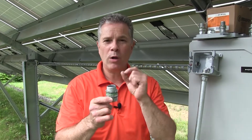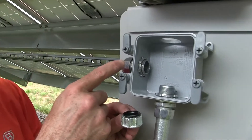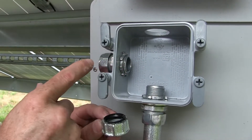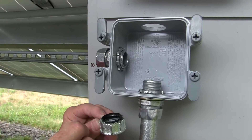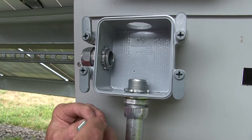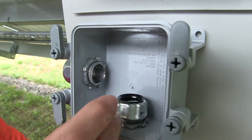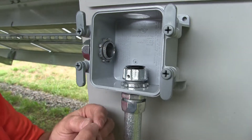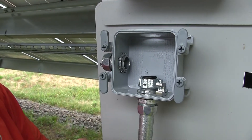The thick wall enclosure is taking up the thread length. Here you can see a traditional EMT connector with just enough thread length for the lock nut to hold the connector to the box. With Bridgeport's extended thread length connector, I now have enough thread length to attach this grounding bushing, position the bonding screw, and lay-in lug for proper grounding and bonding of the raceway system.